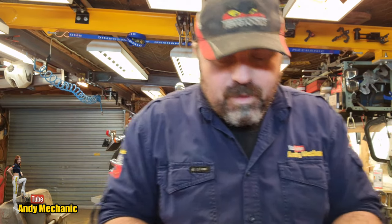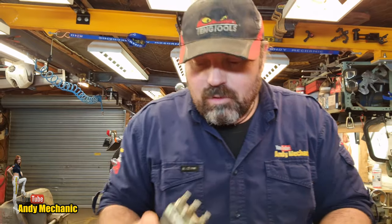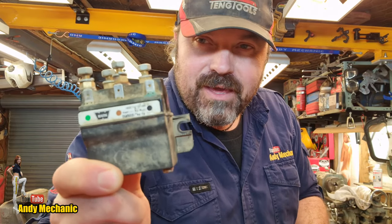Welcome back to the Andy Mechanic YouTube channel — finally back on the tools. I tend to make videos as things come into the workshop, as opposed to specifically planning ahead and making videos that aren't real jobs. Recently one of my friends gave me this.